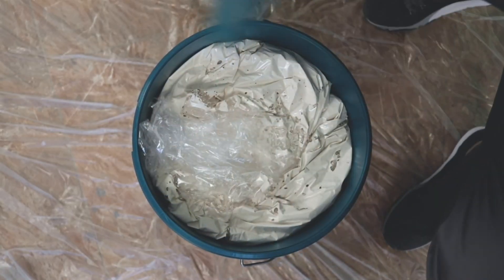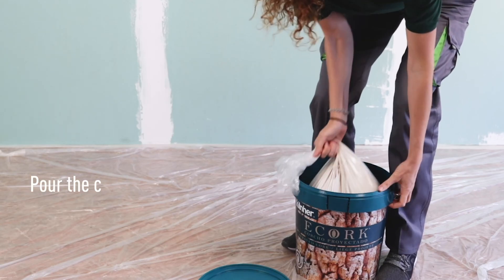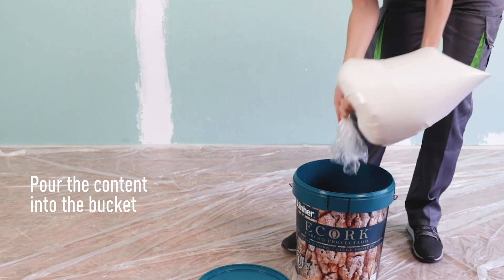The product is packed correctly to avoid any type of contamination or evaporation of the water from the product. Carefully extract the bag and pour the contents into the bucket itself.